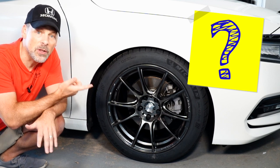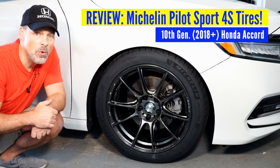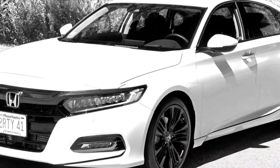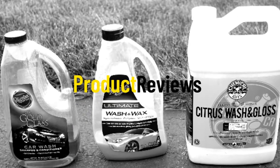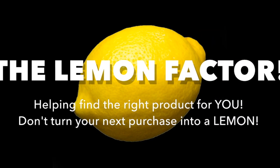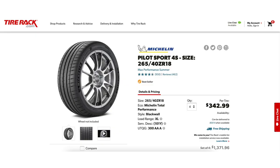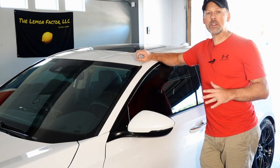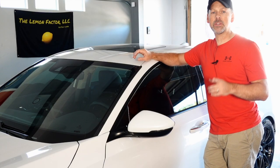If you're considering purchasing the Michelin Pilot Sport 4S, or you're interested to see how they perform not just on our Honda Accord but in general, then stay tuned. Remember, just because these tires have fantastic reviews — which is one of the reasons why I purchased them — it may not be the right tire for everybody. You may be looking for different tire characteristics, so consider that when purchasing your next tire.